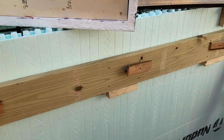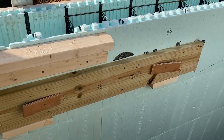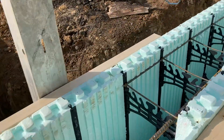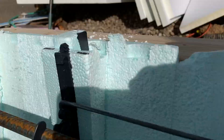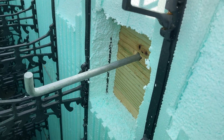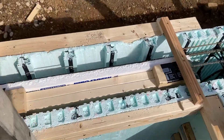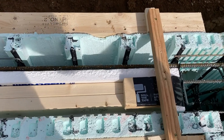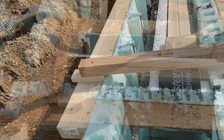We screwed the deck ledger to the ICF and put those little plywood pieces on the J-bolt heads to hold the J-bolts in place when we do the pour, so the concrete doesn't push them out. We cut squares around the J-bolts so the concrete completely encases the J-bolt. We also added forms on the inside to allow for the concrete floor to penetrate over top of the form and out to the door threshold.